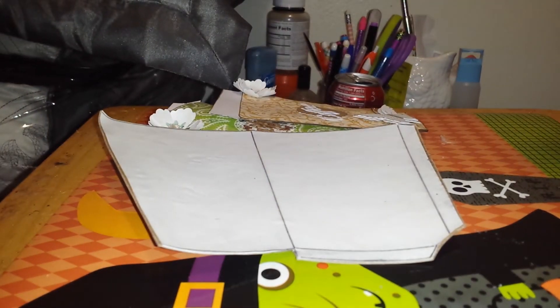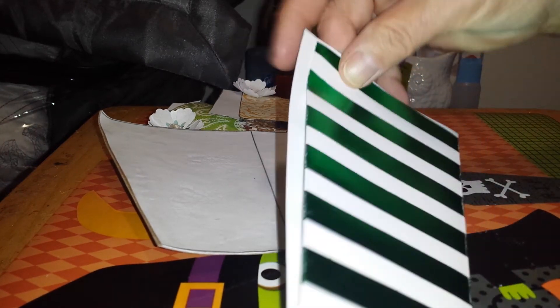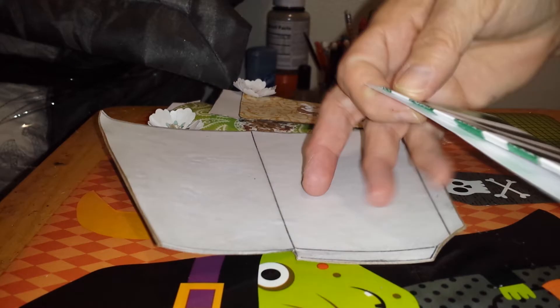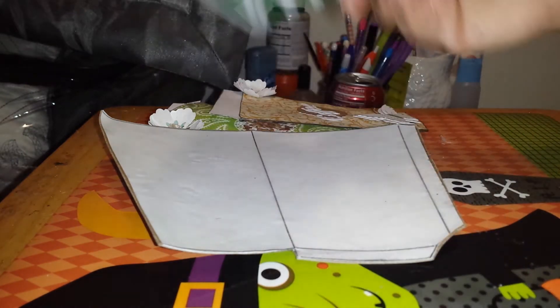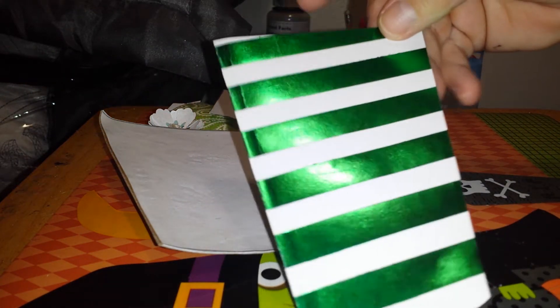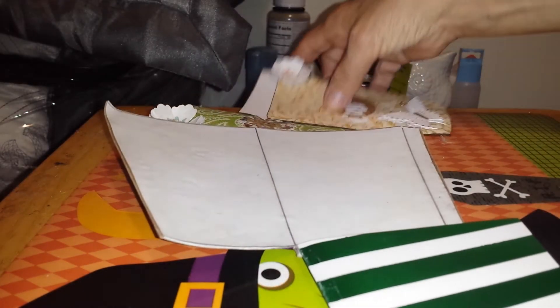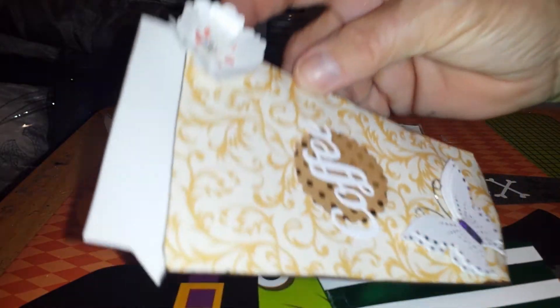I did not do a perfect job, and as you can see it's a little wider than the cup, but it doesn't matter because you're sliding it in, or you can cut it down. I copied this template — I didn't have a copy machine, I just traced it from a book and did it myself.